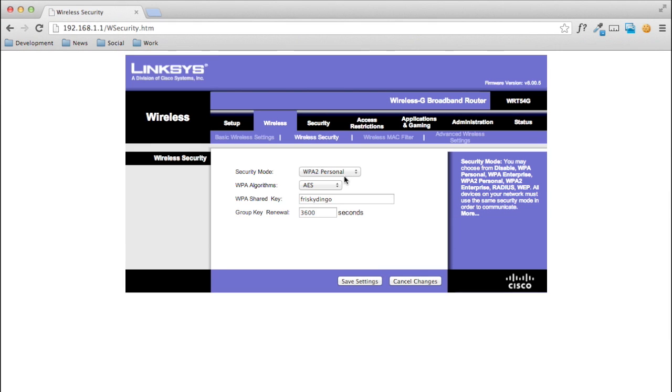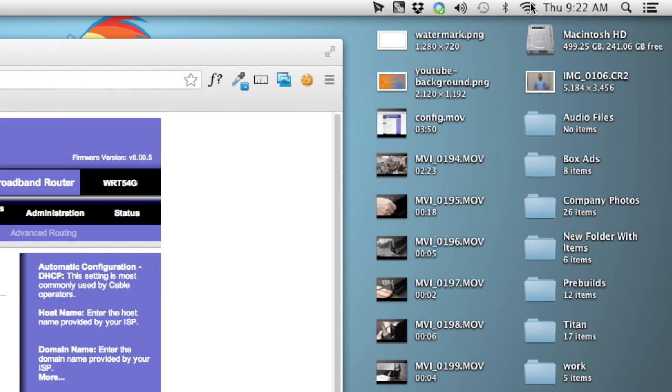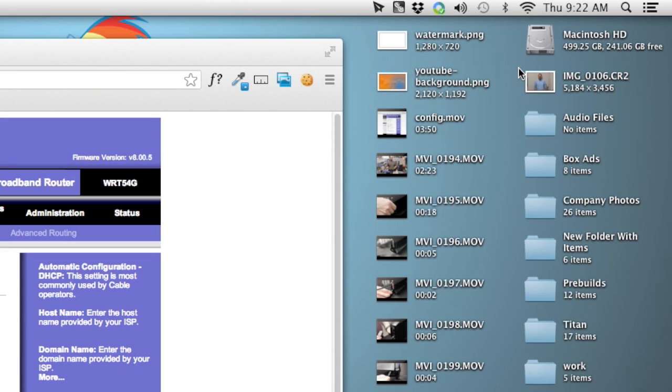Now you can just go to any of your wireless devices, select your network, and enter in the password when you're prompted. I have the password saved on my computer, that's why there's no prompt here. And boom — you're done! You're online wirelessly. Thanks for watching.